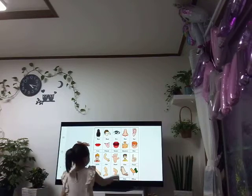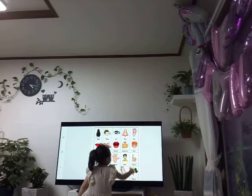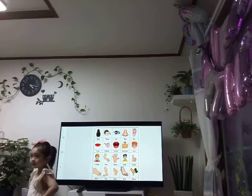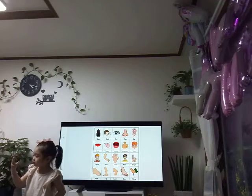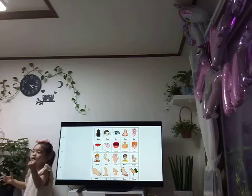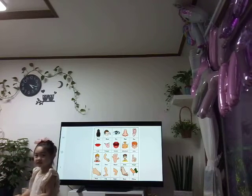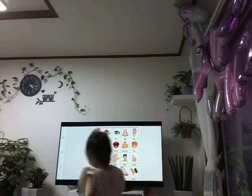Show me your finger. Finger. Finger. Very good. How many fingers do you have? One. Can you show me your hand? One, two, three, four, five, six, seven, eight, nine, ten. So you have ten fingers. Ten fingers. Very good.